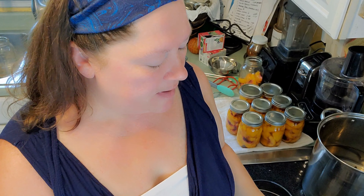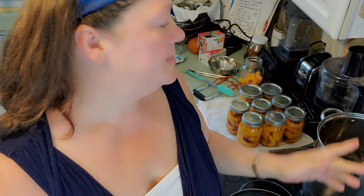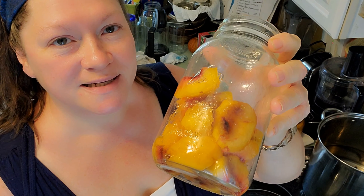I had some that were bruised and some that were really soft and overripe. What I'm going to do with those is make some into a peach syrup for banana ice cream, and the others I'm going to turn into an extract. So we'll be doing that today.